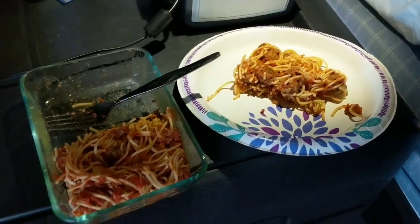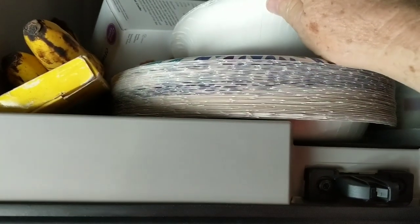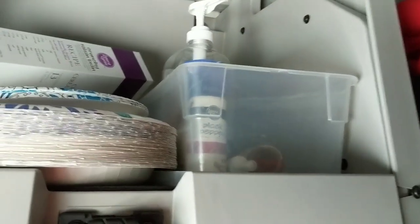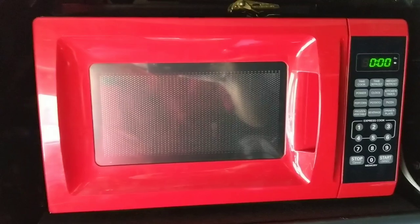I've got paper plates and silverware. I can store those above my microwave. I've got some plates, and I need to get me some more bowls. I've got my cereal, some bananas up here that I need to eat — I ate one already. And I've got hand sanitizer, salt and pepper, and all that stuff. It's really convenient, and it's right next to my top bunk, right above my microwave.